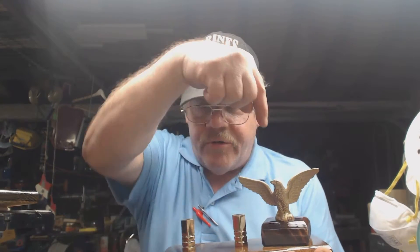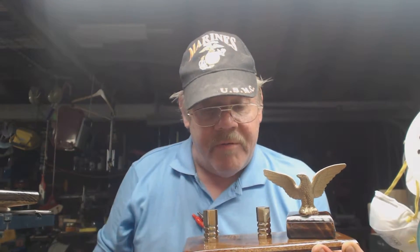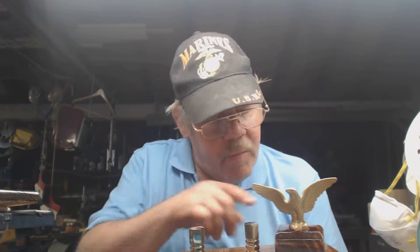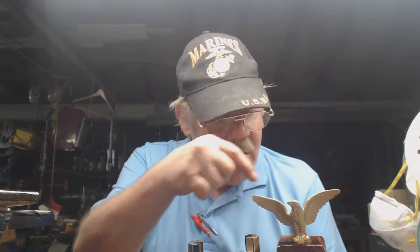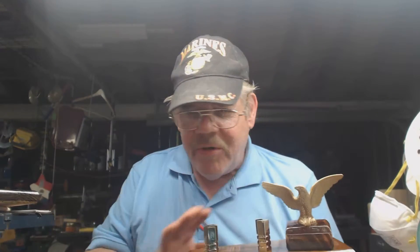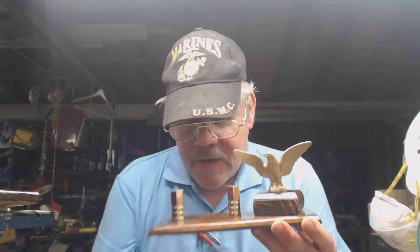I am going to drill a hole directly behind the Eagle. I've decided to just do one American flag. I can drill more with an 18-degree angle to put an American flag or a branch of service flag. I can drill one hole, two holes, three holes, whatever. I can't go past three because of the size of the pedestal that the Eagle's on.